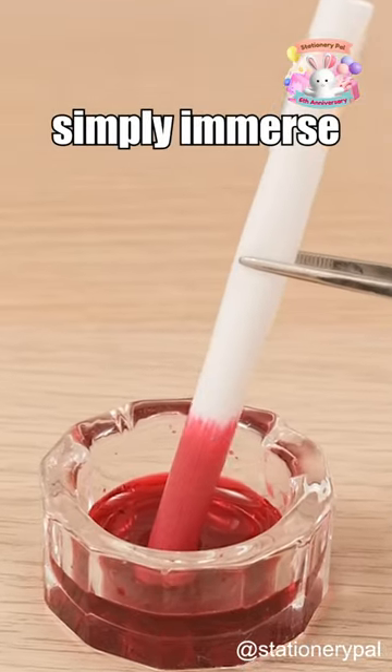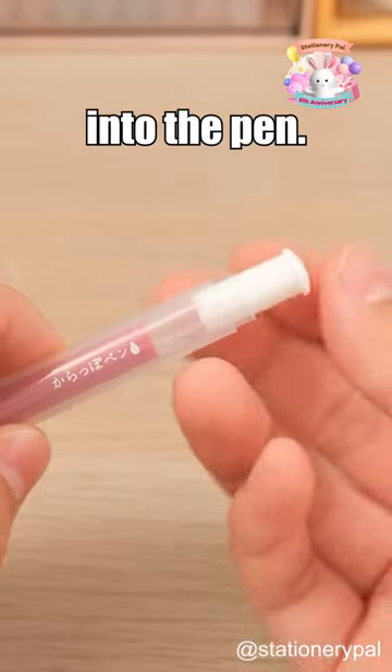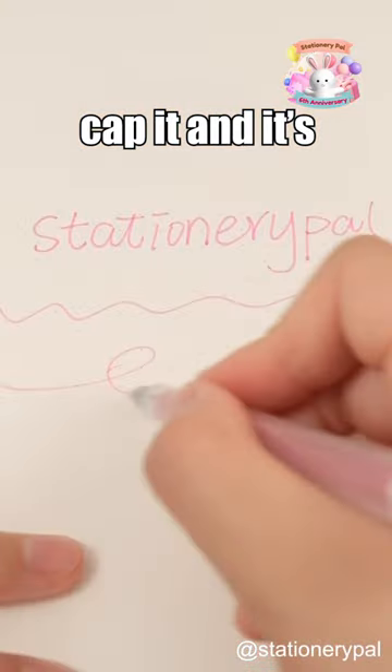To fill it with ink, simply immerse one end of the core into the ink, wait for it to absorb, then insert it into the pen. Finally, cap it and it's ready to use.